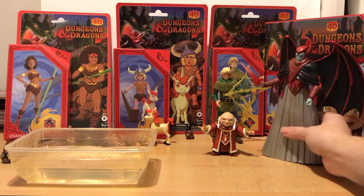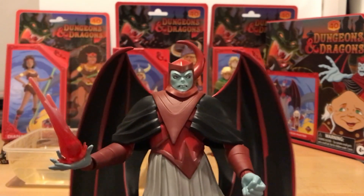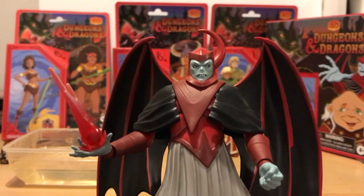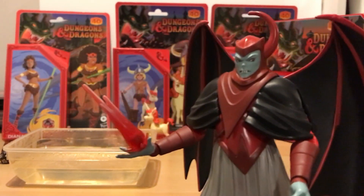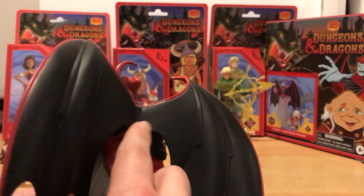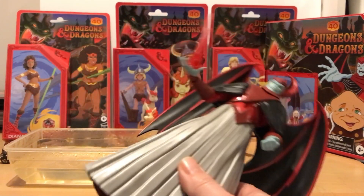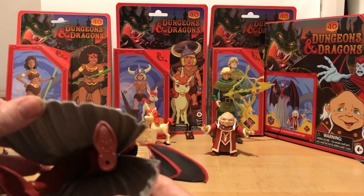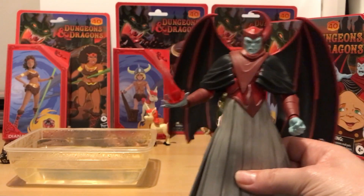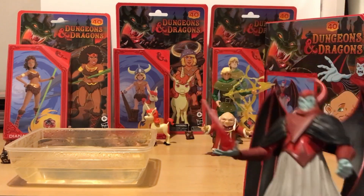Oh, I did miss out Venger - let's just have another look at this guy before we move on. I think they've captured him perfectly. He does come with some different hands - you've got the clenched fists and the open hand with a magic effect. The wings are really cool but quite difficult to get in - it's worthwhile dipping that in hot water for a little bit just to make it easier to push into the peg at the back. Once it's in, it's done. He has limited articulation because of the robe he's wearing, but the legs do have articulation - you can bend the knees, it's just not that easy to get him into poses. He looks really cool though.